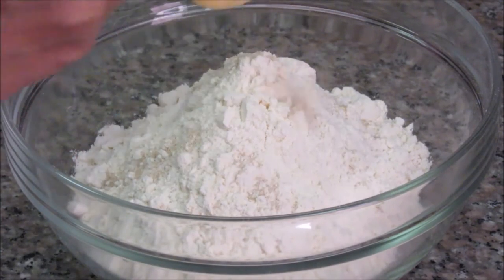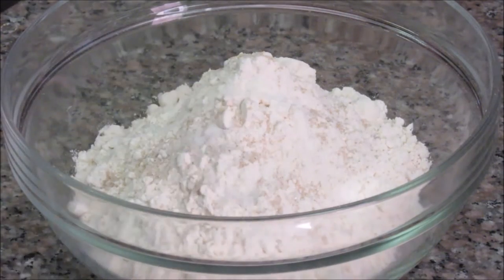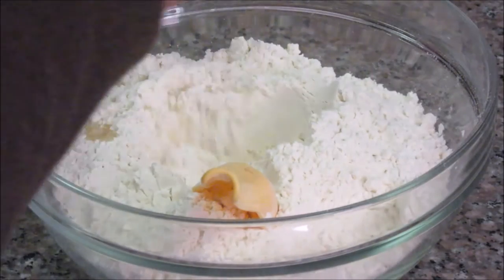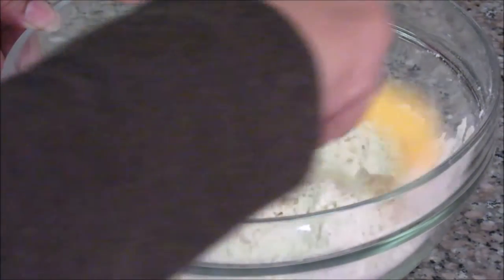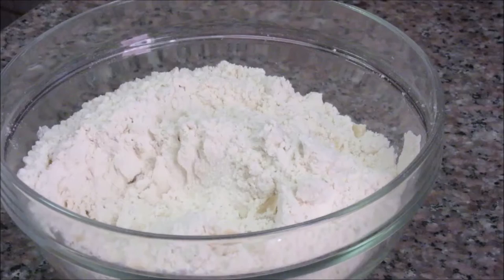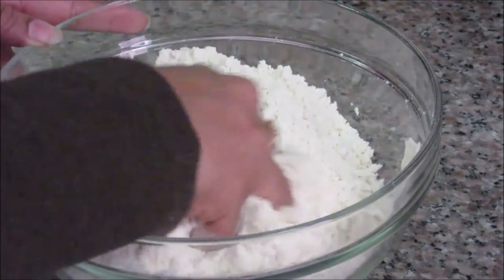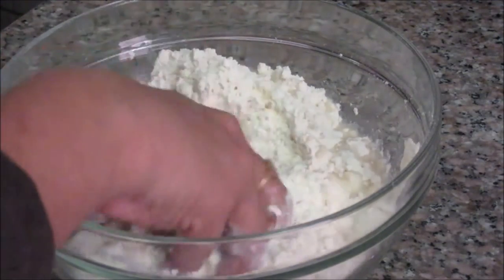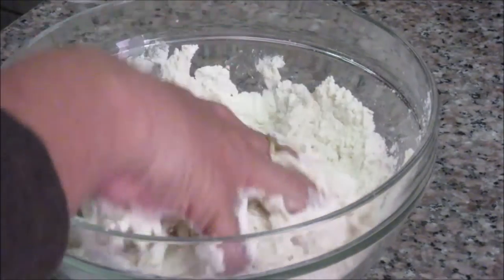First, mix all the dry ingredients. I am putting the yeast, salt, and sugar into the all-purpose flour. As I am using instant yeast, we don't need to mix it with water and wait 10 minutes — just add it directly to the flour. Add olive oil — about 1 tablespoon — and make sure the oil covers all the flour. Better to use your hands now. Mix it nicely and remove all the lumps. Now slowly add the warm water — just warm, not very hot — as this is to activate the yeast. If you make it very hot, it will kill the yeast and it will not activate properly. For proper fermentation, we need to add only warm water.